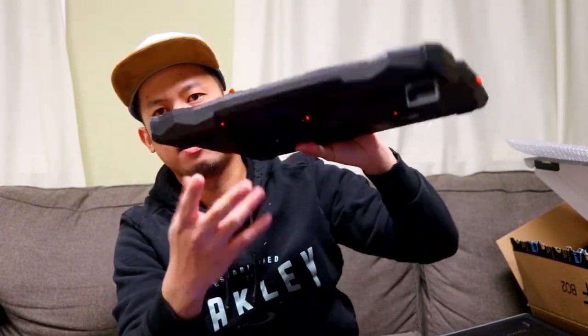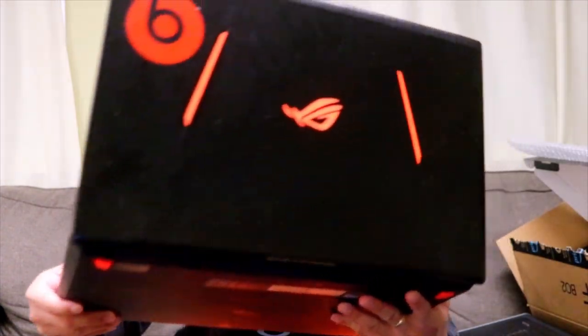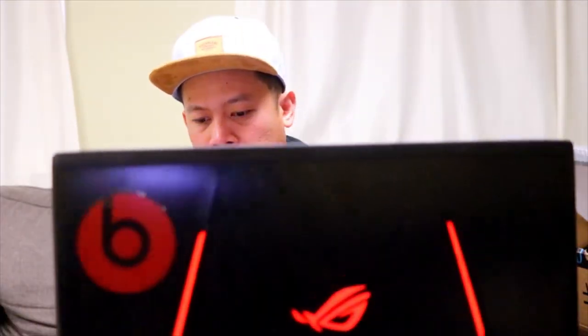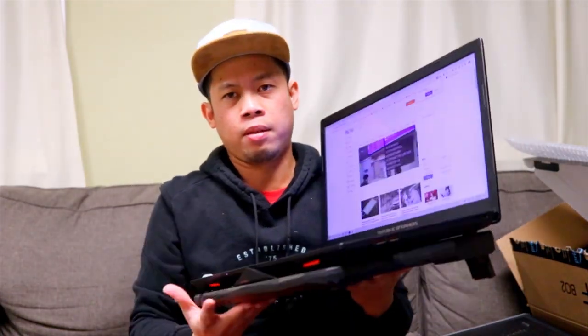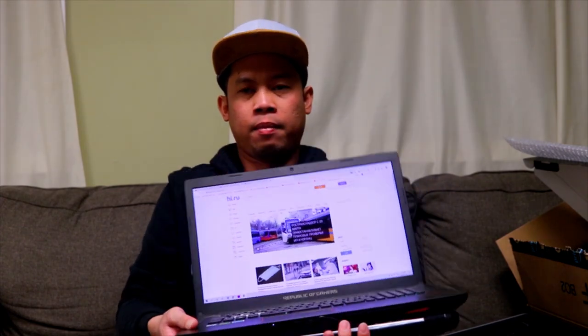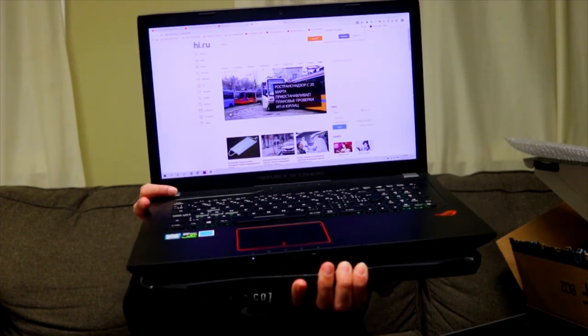Paano ba siya gamitin? Meron siyang stand — dalawang stand — para mag-incline ng konti yung laptop nyo. Tsaka ito, pag isandal yung laptop. So ilagay ko na dito guys — nakaganyan siya. Nakita nyo diba?